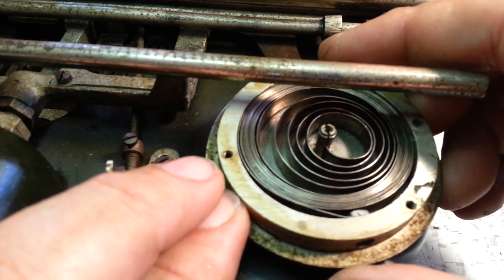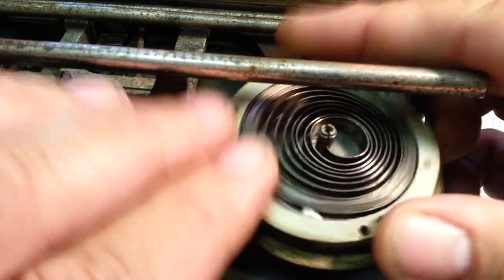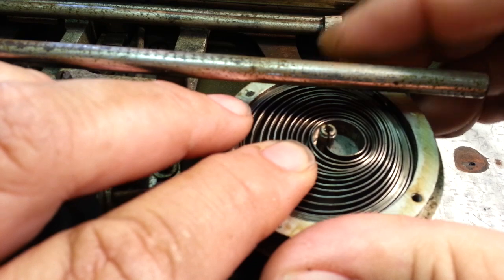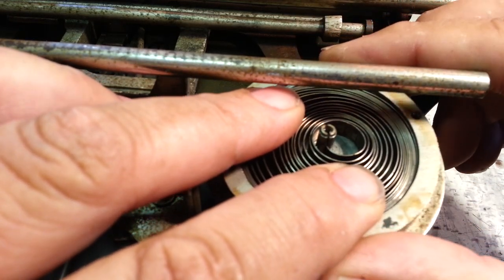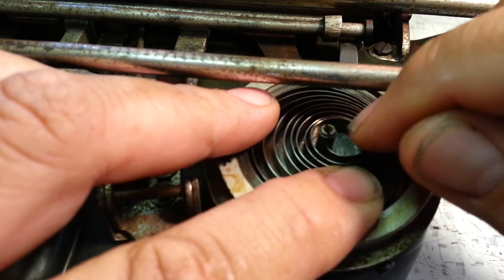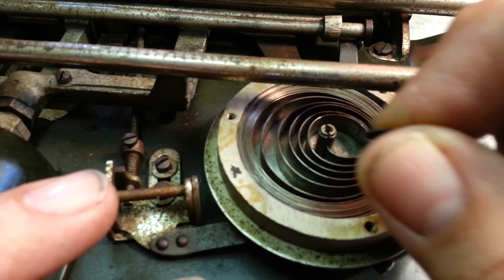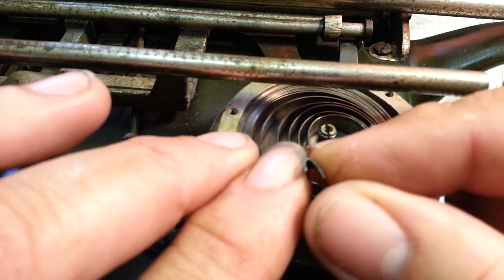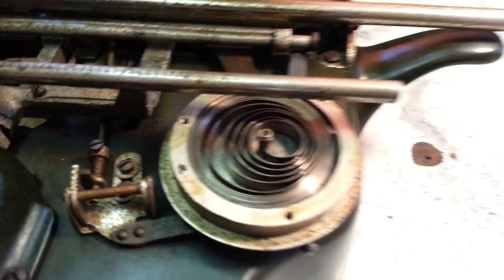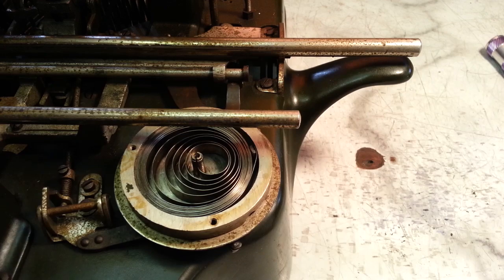Actually, if we wound it, it kind of wants to hold - like that. Wind it, wind it, wind it. It's kind of holding, but see, it's going to unwind. It's going to hold tension, but I don't trust that to stay in position. So I want to put a little bend in it like this one - that little bend right there. I'm pretty sure that if I try bending that with just a tool, it's going to break. I think it's got to be heated up.